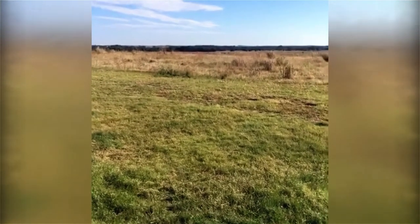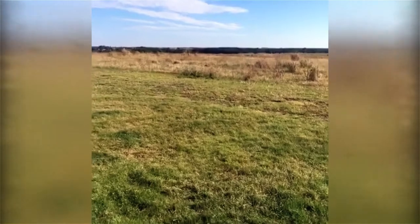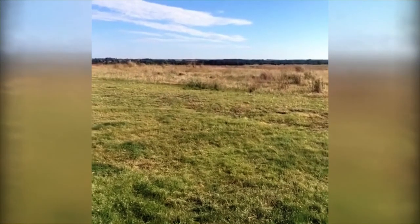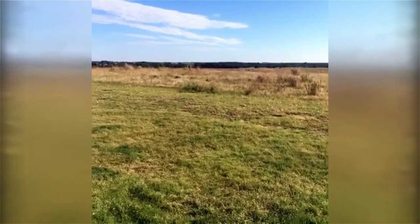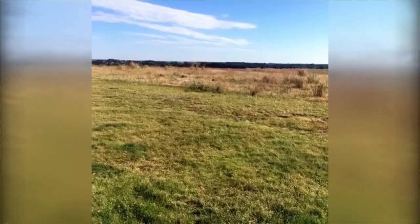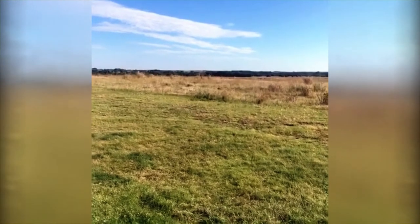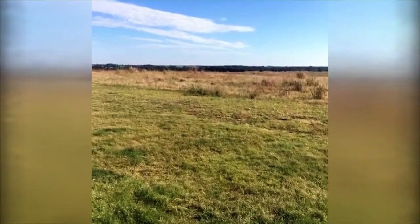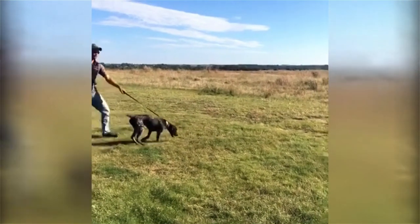Tyler asked: what age do you start this type of heeling? We recommend letting a dog get some field work in first so they're comfortable leaving your side to go out and hunt a field well. If you drive home heeling and obedience at too young an age before a puppy has had the experience of hunting a field, you'll go to the field and that dog will be sticky — not wanting to leave your side. So don't start puppy heeling until you've got good field work established where they're comfortable leaving you and being independent.